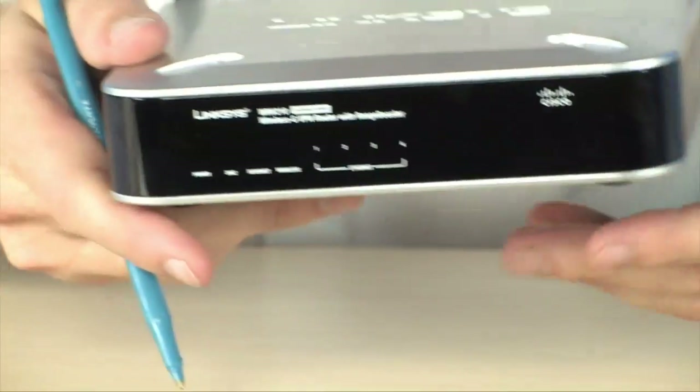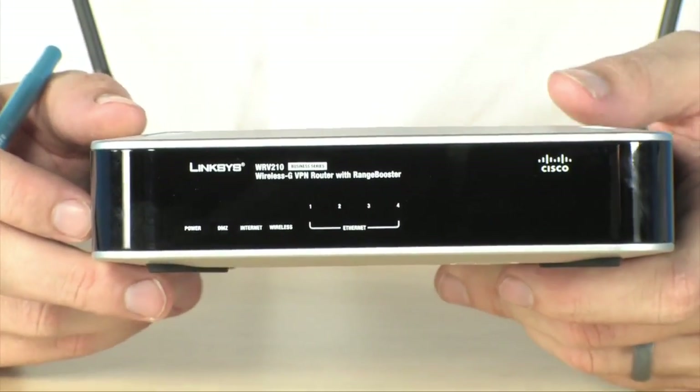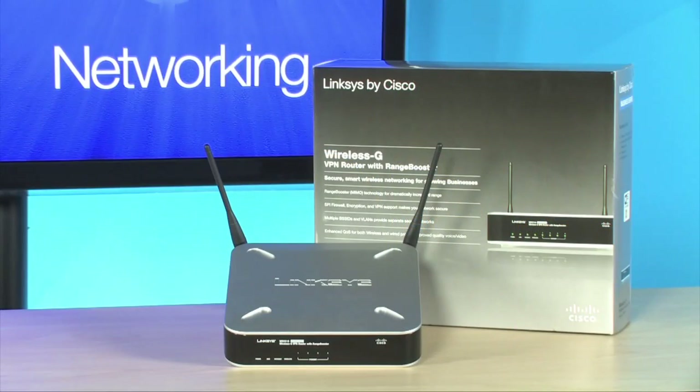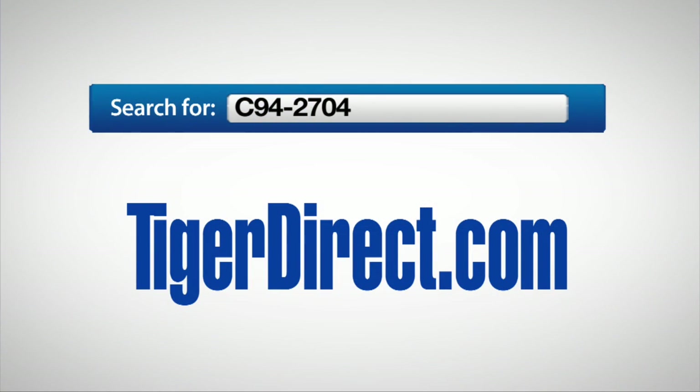All of the functions on this router are configured via the integrated web client. It's a perfect option if you are a small business owner who needs to create a secure network with the flexibility of VPN connections and multiple SSIDs — all for a price that's way lower than you'd expect. Check this one out as a perfect way to expand your wireless network in your small business. For more info on the Cisco WRV210 wireless G VPN router, search TigerDirect.com for C94-2704.